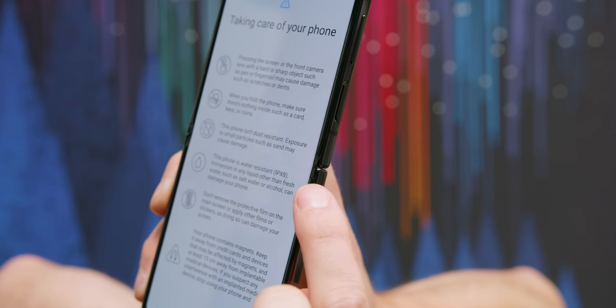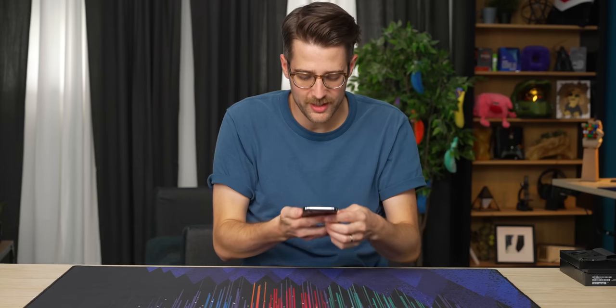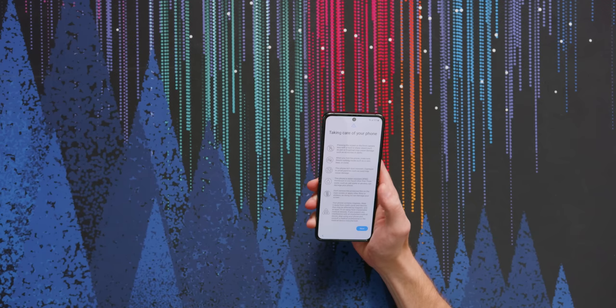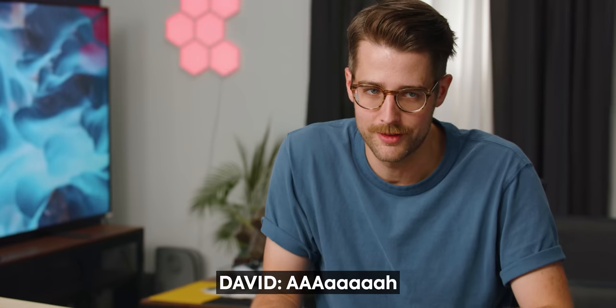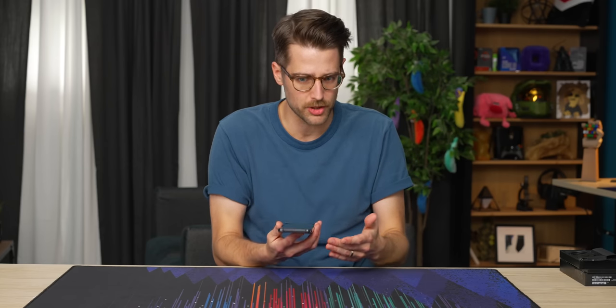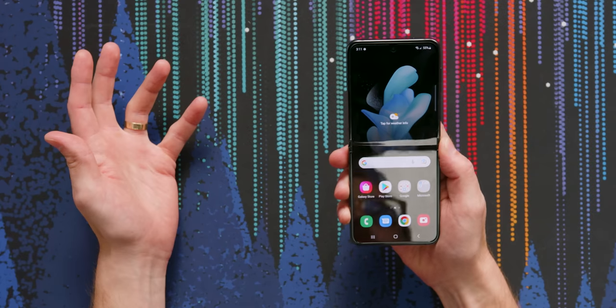I just noticed this little exposed hinge, and I feel it when I'm running my finger over there. If I go fast, it could take some skin off — well, it couldn't, but it doesn't feel comfortable. This phone is water resistant IPX8, so immersion in any liquid other than fresh water, such as salt water or alcohol, can damage your phone. It can handle water immersion, but there are little bits where dust can get in. Once the screen is on and you're looking at it head on, you don't see the crease at all — although as soon as you move it, you kind of start to see it.